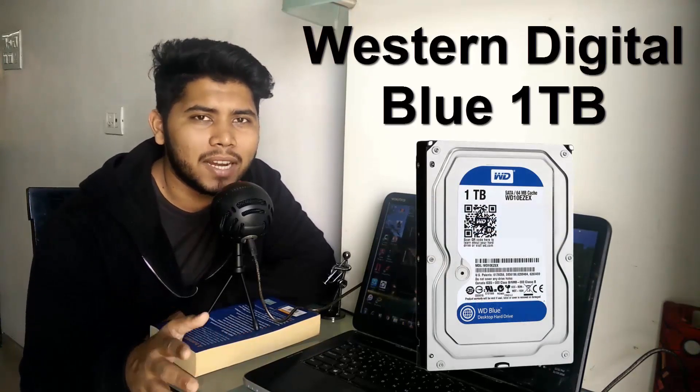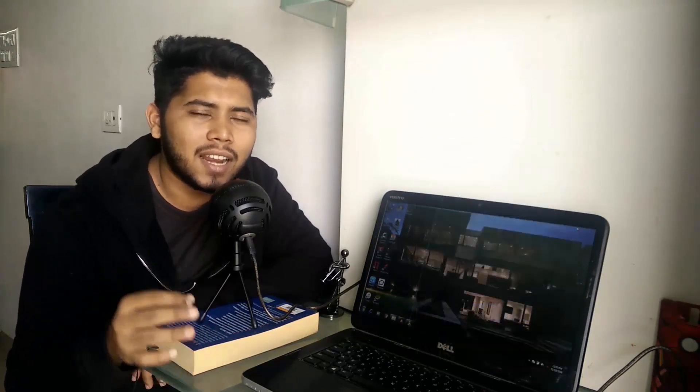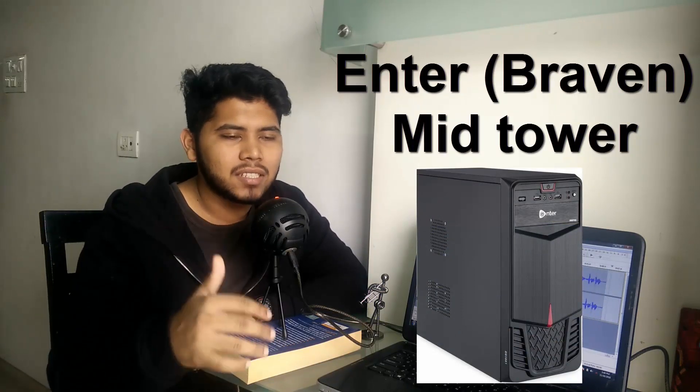For the hard drive we are going with the Western Digital Blue 1TB. If you've seen my previous two PC builds you know I use this hard drive there too. For our cabinet I've picked the Enter Bravin — nothing special, just the most budget-friendly cabinet I could find, but it does come with one 80mm fan mounted, so that's a win-win.